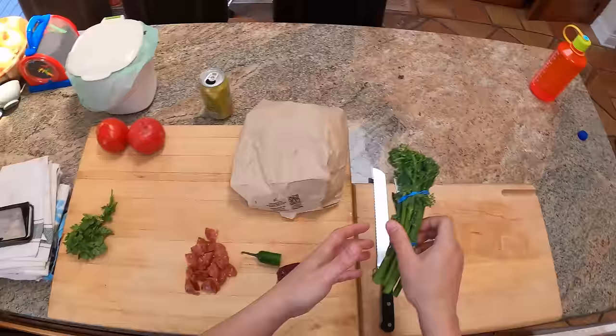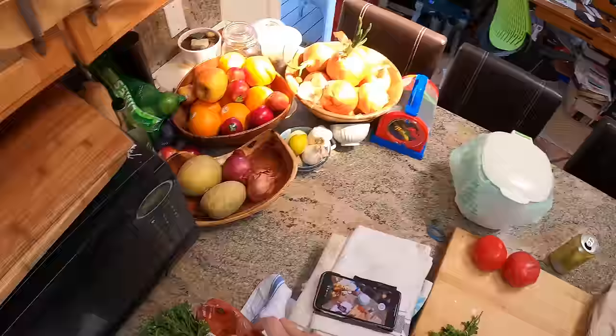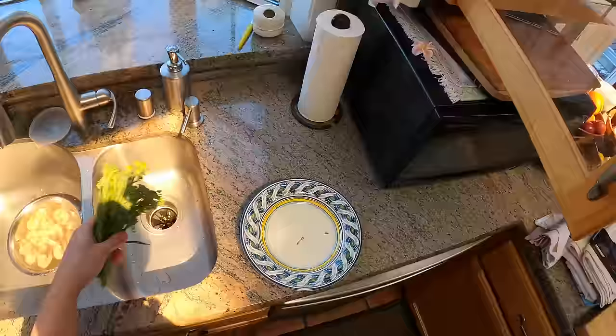I'm going to take this broccolini. For broccolini, broccoli, green vegetables — if you're going to sauté them, I typically will either blanch them first, cook them in boiling water. But today I'm going to go the quick and dirty route and just microwave them. Give them a little splash of water. Microwaving is actually a very effective way to blanch green vegetables prior to sautéing.